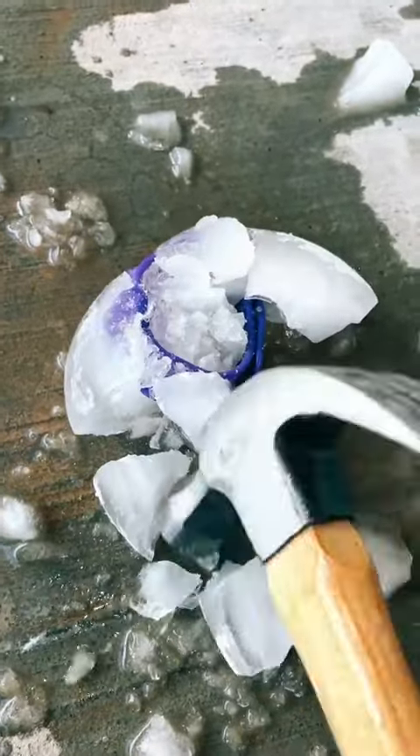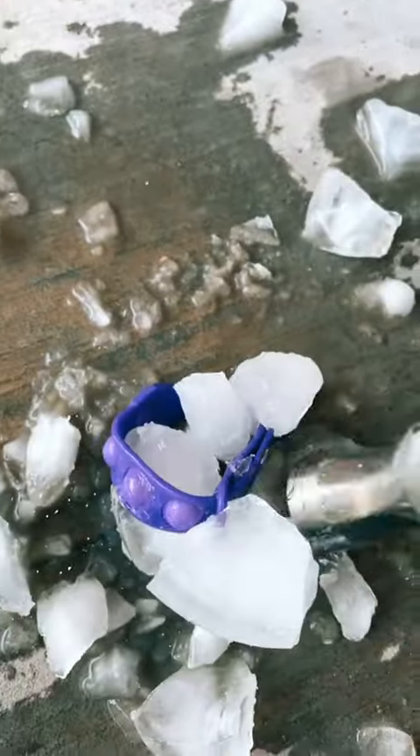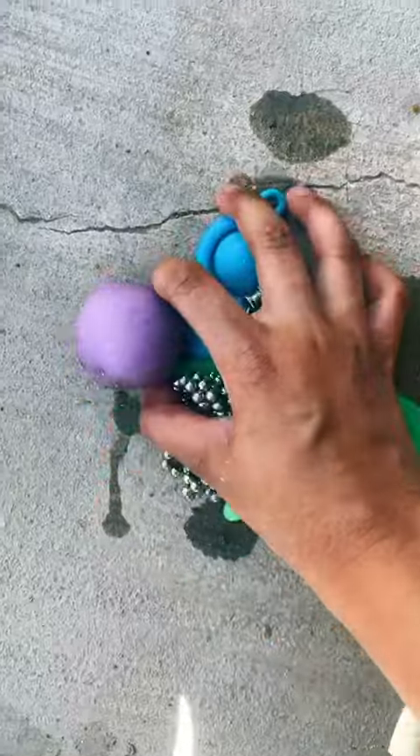Oh my gosh, this ice is softer than I thought — this one is really stuck. I finally got it, but I really want to taste this ice. Not bad! Comment if we should freeze some more fidgets.